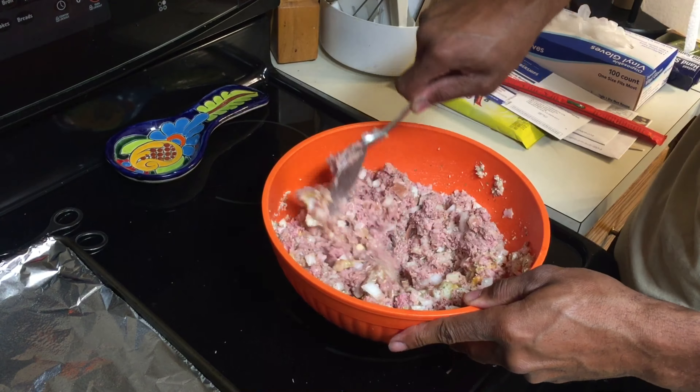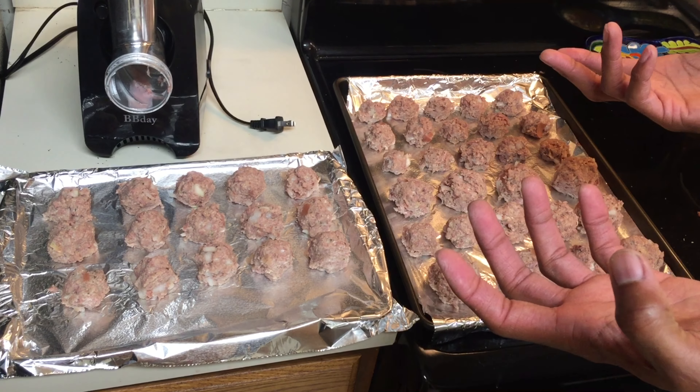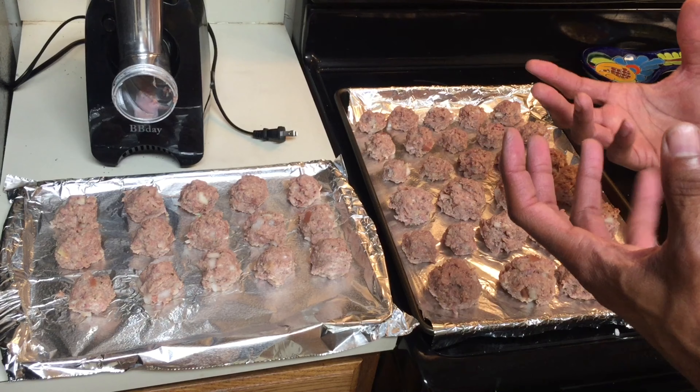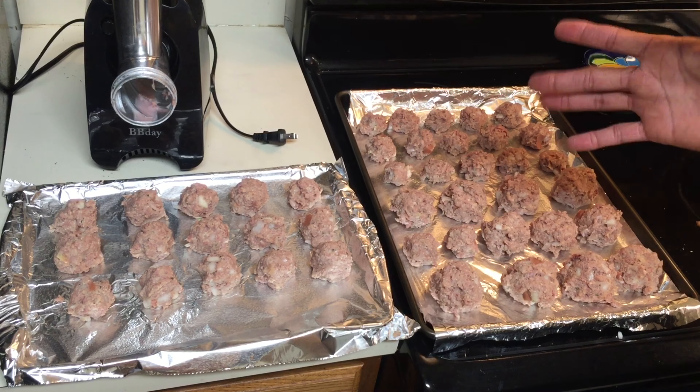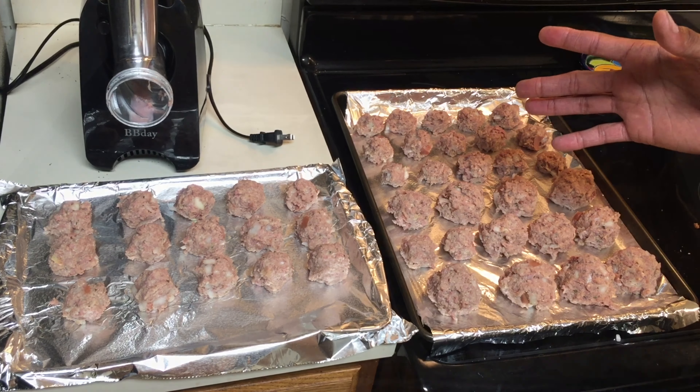We have prepared the meatball mixture into actual meatballs — I did some small size and some large size. One note on the onion: you want to make sure that you mince them up into very, very small pieces. That's a lesson learned for me — it's been forever since I've done meatballs and I'm hoping a lot of it cooks down. I'm going to bake these at 400 degrees for 20 to 22 minutes and we'll see what they look like in the end.